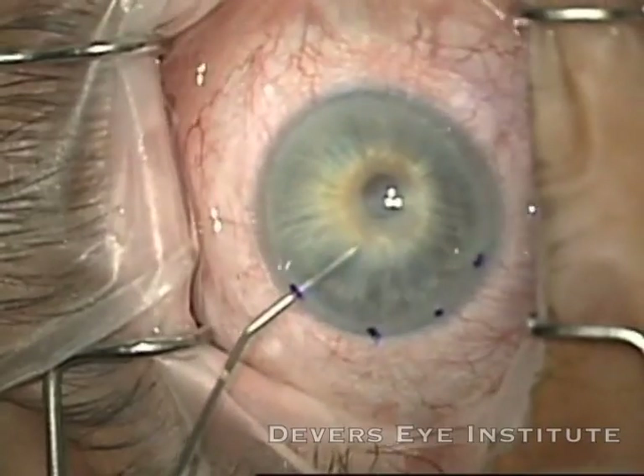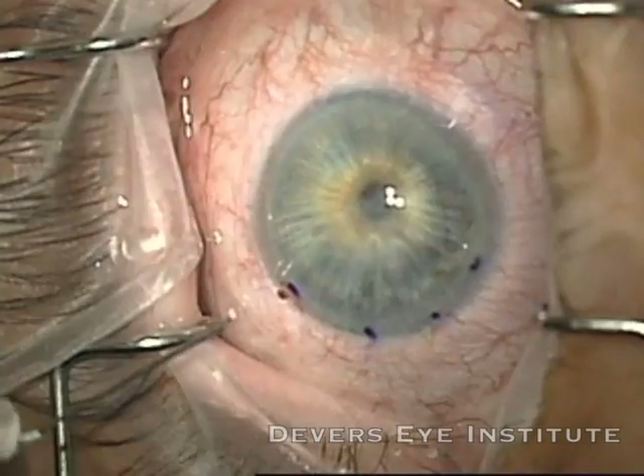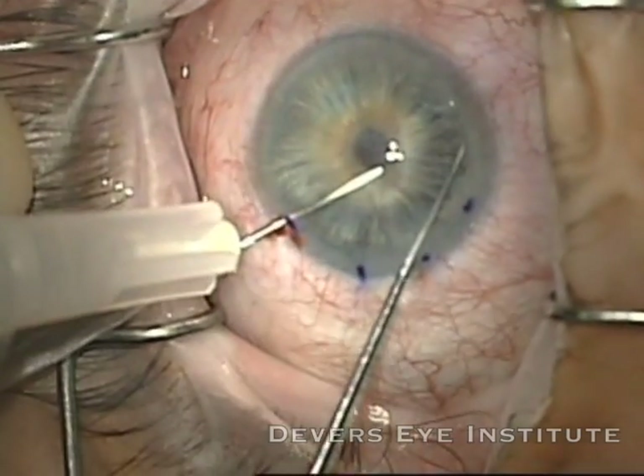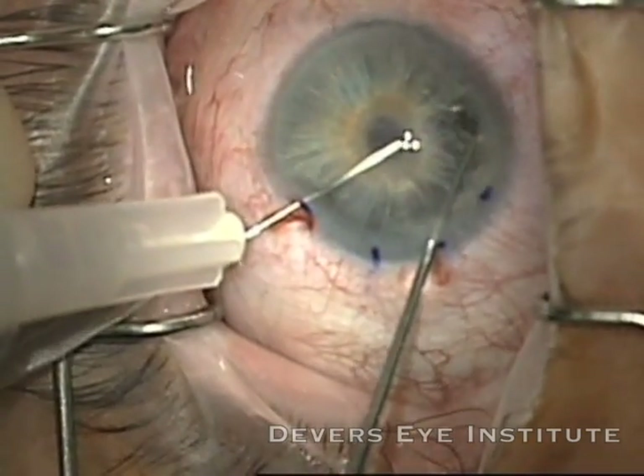I've made diamond paracentesis incisions of 1 mm, filled the anterior chamber with Healon, and made a keratome incision. Here I'm using a bent 30-gauge needle to create a peripheral iridotomy.